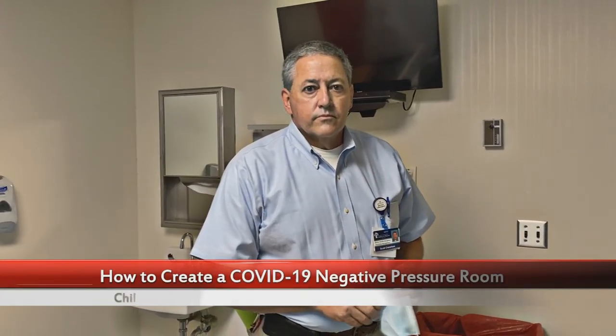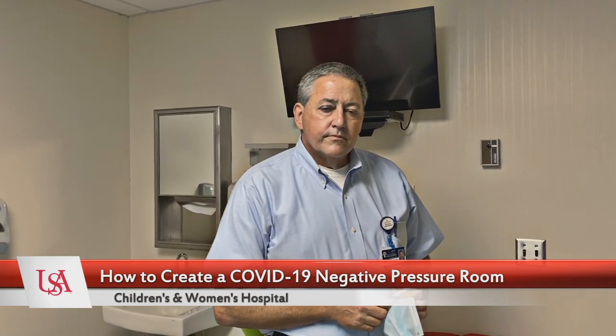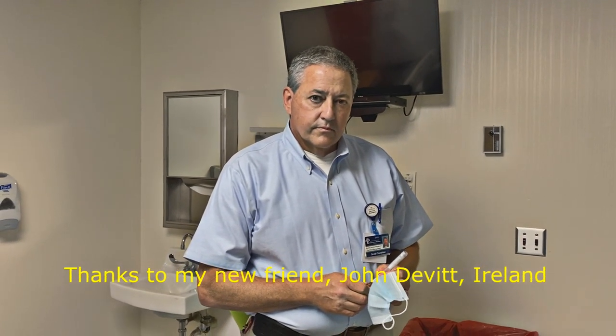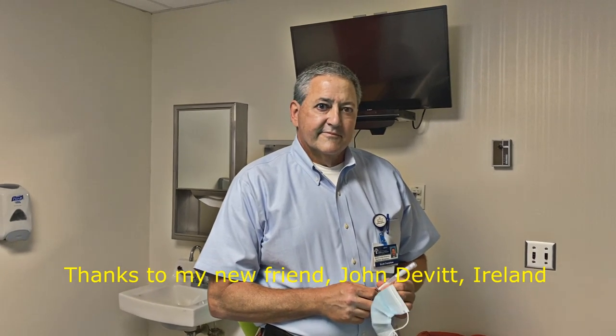We've basically had discussions this morning based on a conversation I had with a YouTube viewer from Ireland who contacted me — he's an engineer and he gave me some ideas. We were talking about how to turn your rooms into a negative pressure room, and so our engineers... what's your title?